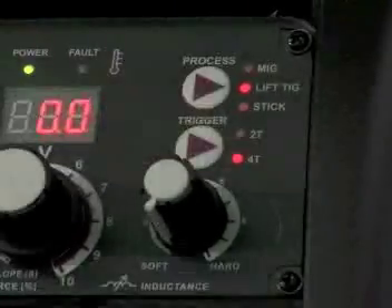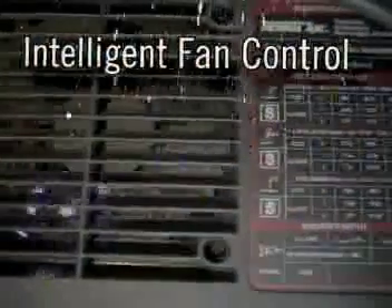A 14 trigger latch function which reduces hand fatigue, and intelligent fan control so the cooling fan only runs when needed.